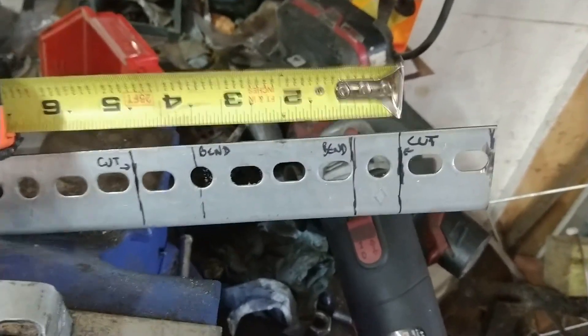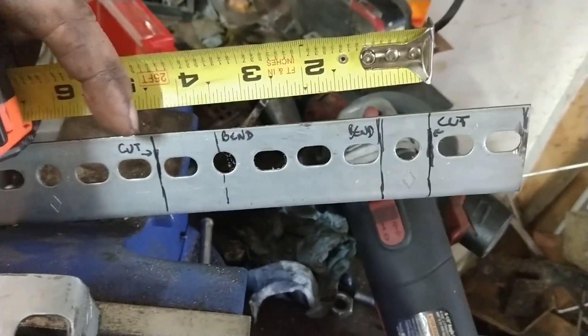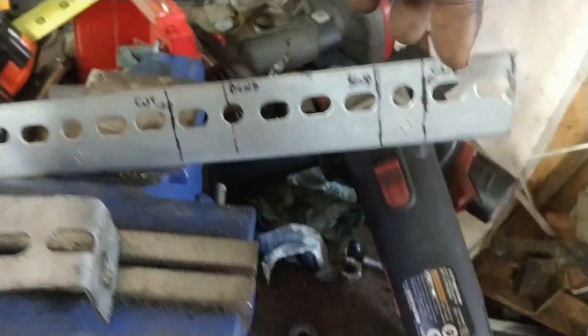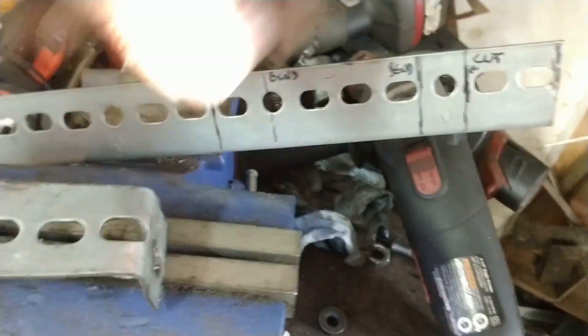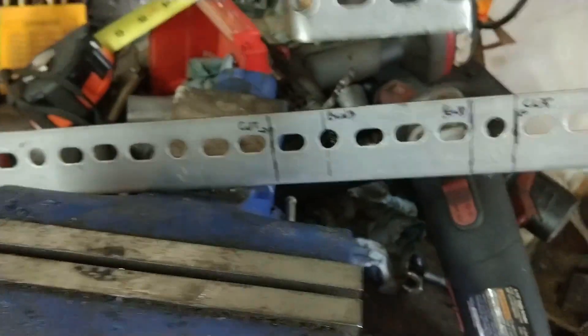You need a piece of metal that is four and a half inches long. You will cut here and here, and then just bend here and here, so that in the end you obtain something like this.